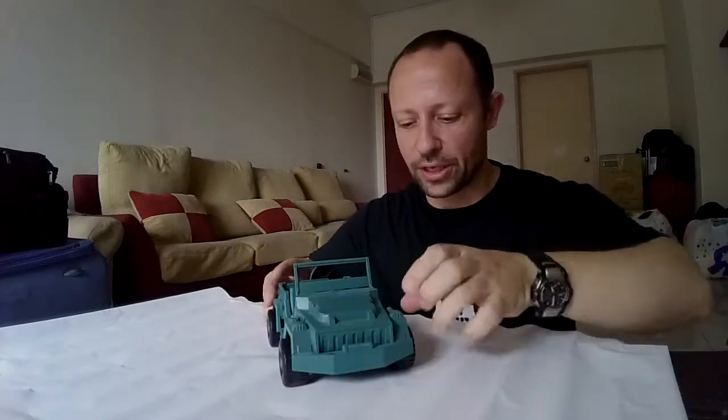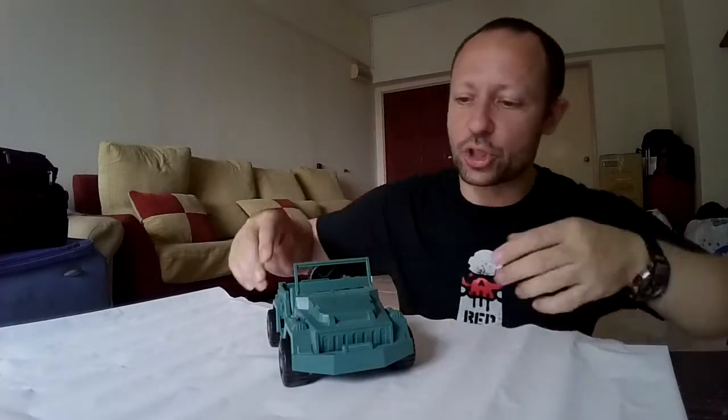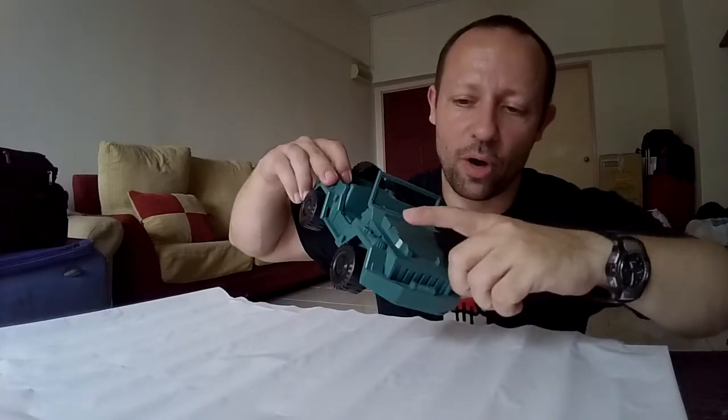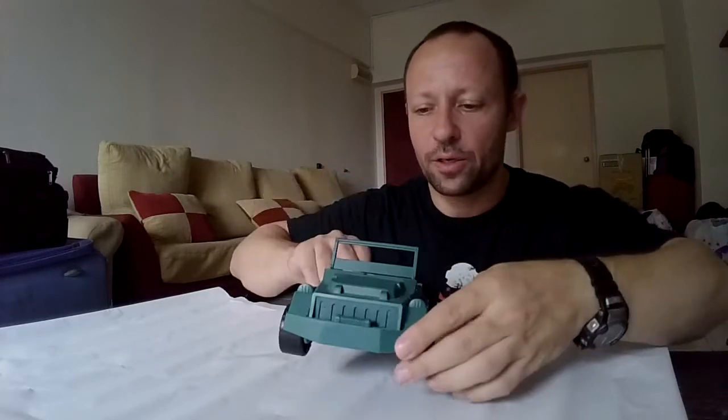Here is the green Jeep unboxed. The variations change in what's printed across the side — some have a woman on the bar, or they may say Acid Rain. But here it is.